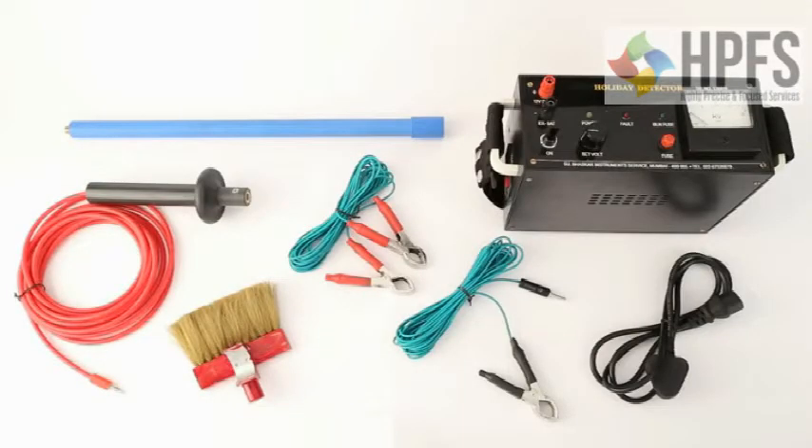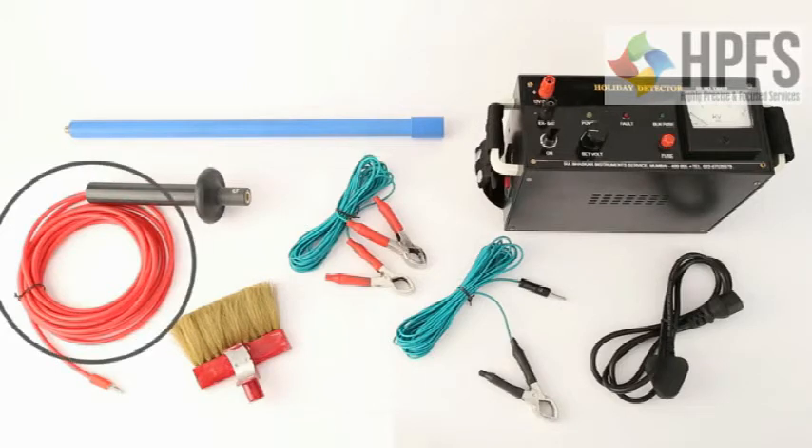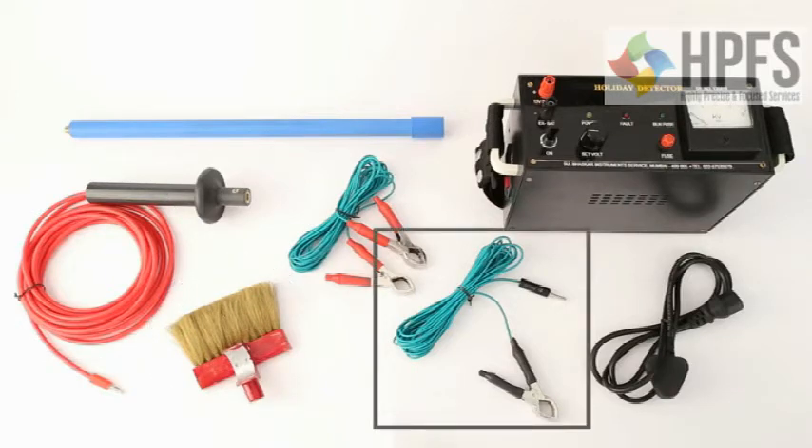These are the accessories you need to start the usage: a fuse, a pushing rod which has two parts — handle and rod — a red EHT cable to be attached to the handle, a wire wick brush, and a green earthing cable with crocodile clip and banana plug.